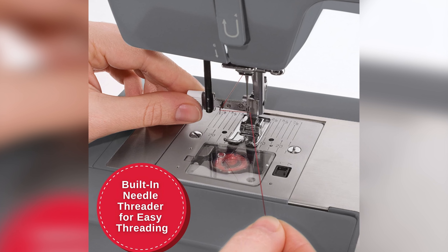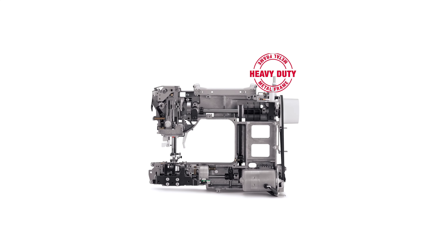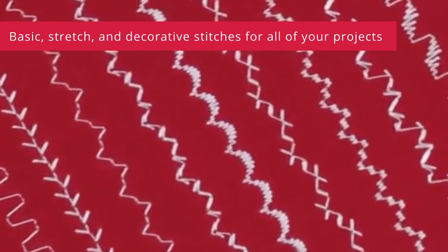And let's not forget about versatility. With 32 built-in stitches, this machine is equipped to handle any project, from simple hemming to intricate designs. Rest assured, it's a reliable companion for all your sewing adventures.